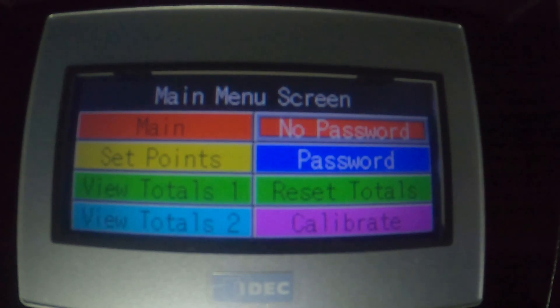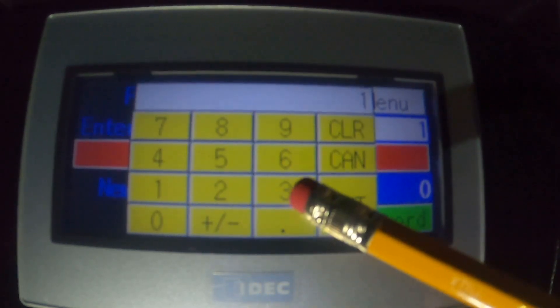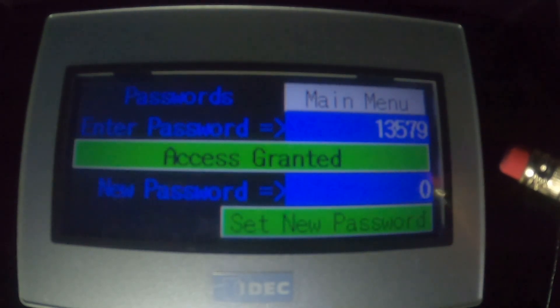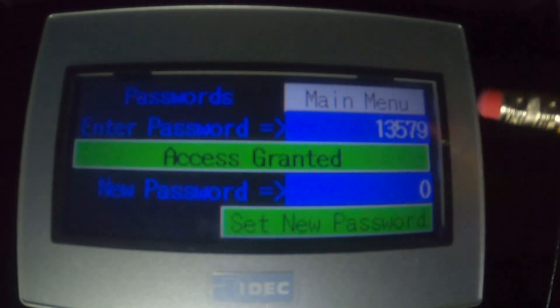For the buttons on the right side of the menu screen, you can't do anything without entering a password, so we'll cover that now. Note that the top right panel says 'No Password' — that's the indicator-only panel that shows if a password is required. It's red with the text 'No Password' if a password is needed, and green with the text 'Password Okay' if the program already has a valid password. To enter a password, press the blue password button immediately below the indicator to go to the password screen. When the machine shipped from RealPower, the default password is 1-3-5-7-9. Your company will probably want to change that to something else. You can tell that I've got access to the other screens now because I put in a valid password.